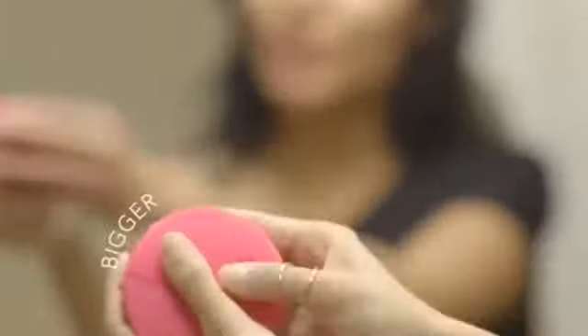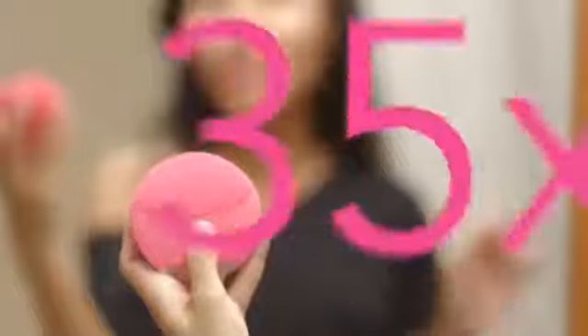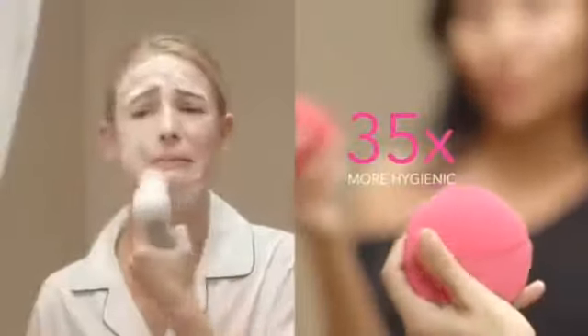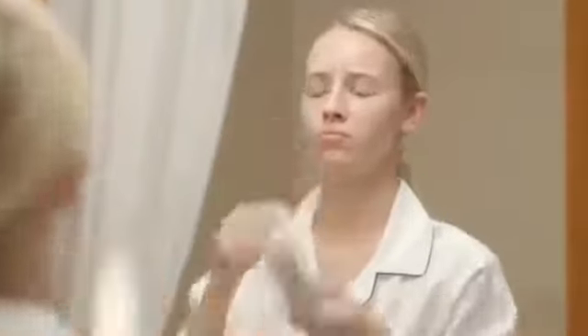The new, bigger brush head has these cool nubs that are even longer and softer. They're made of silicone so it doesn't build up nasty bacteria and it's 35 times more hygienic than your average nylon bristle brush. It's 100% waterproof and you only have to charge it once every five months.